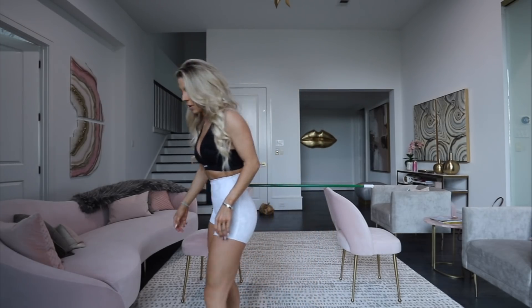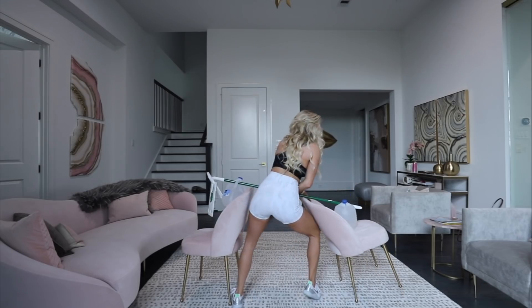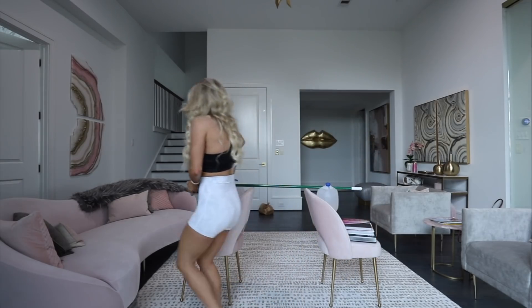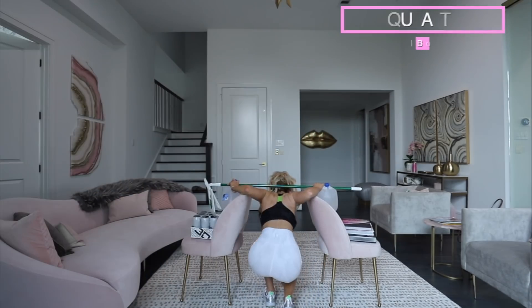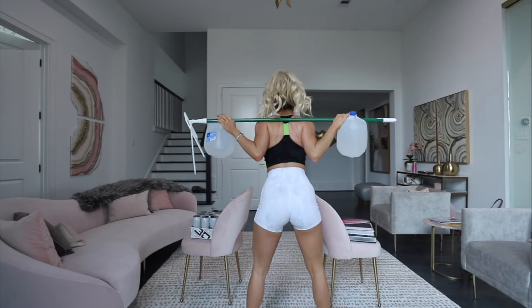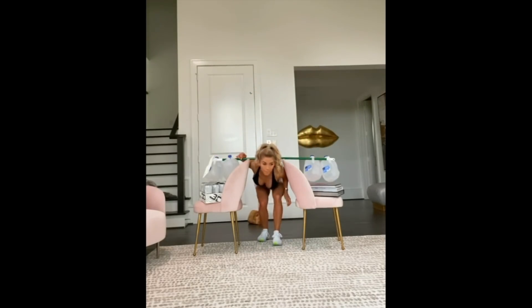We got a mop, we got water gallon jugs, books on here to topple over, a good old case of 3D, and a meatball. I'm putting a meatball down. Build your own squat rack - let's go a little heavier. I put four gallons of water on here.